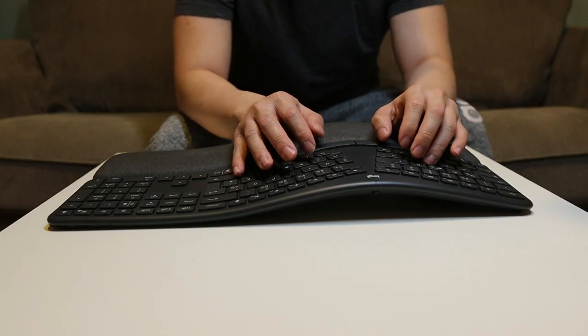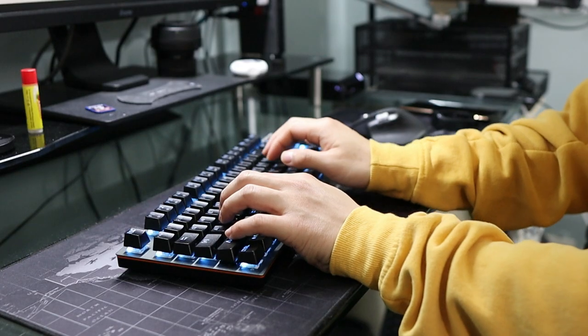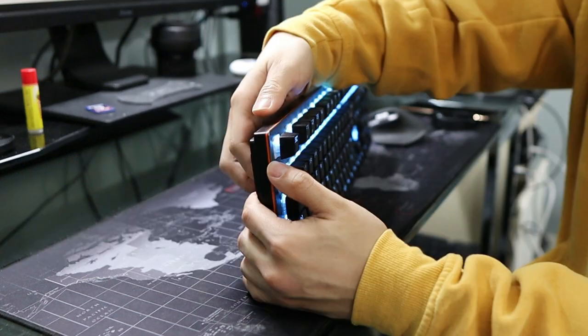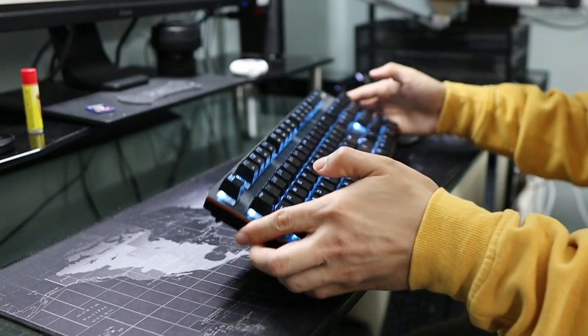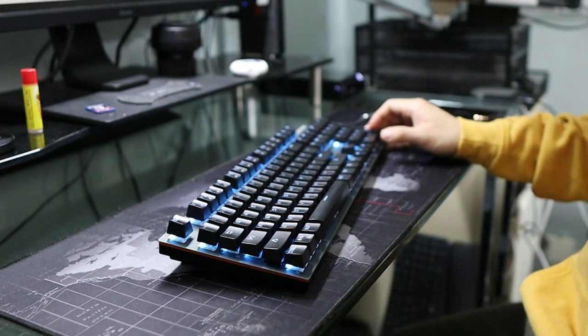Just look at how comfortable it is — your wrist is resting on the wrist pad. I have here my standard mechanical gaming keyboard, and I do need a hand lifter to make my wrist more comfortable. But even with that, I can't achieve the same comfort as the K860.